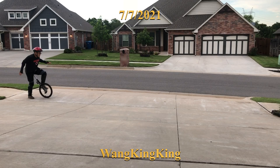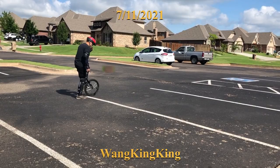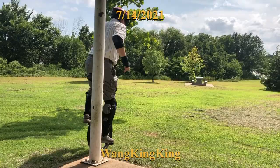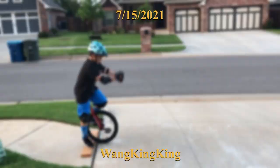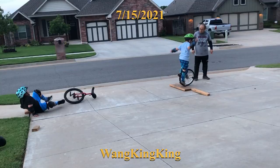After about a month, I'm trying this free mount. My second foot didn't get on the pedal on the first try, but this is a pretty successful free mount. That mount is okay. I just try a little bit on the grass.